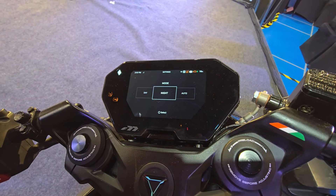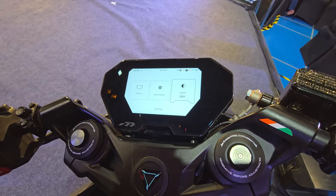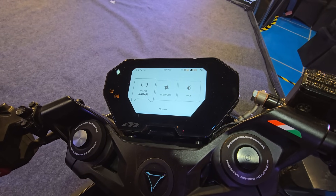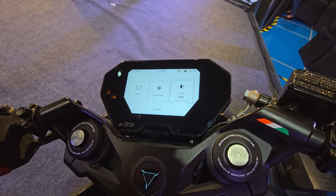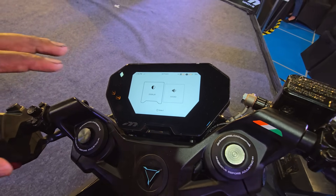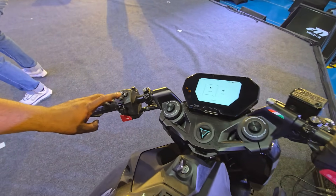You have auto mode, night mode, and day mode. Let's put it to day mode — it all changes to white. You have different themes to choose from: radar and parallax. Let's choose parallax and see how it looks. Using this user interface is very, very simple with the choice of buttons available.